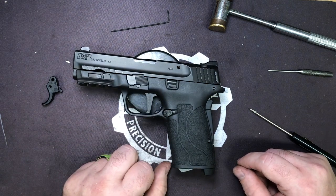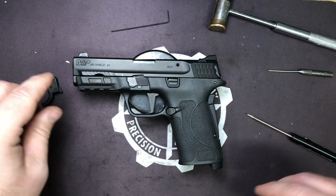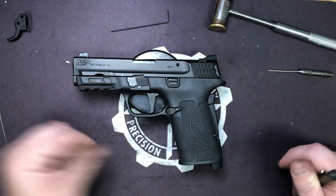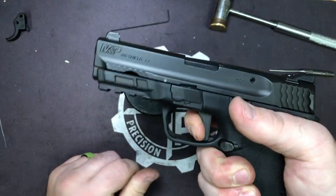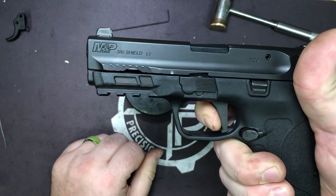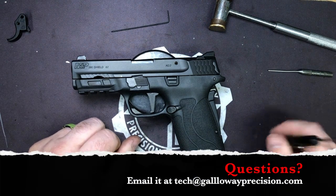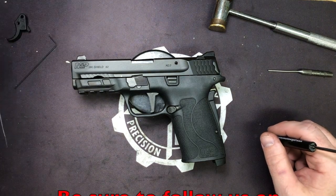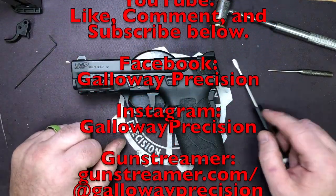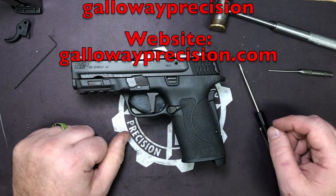These are on the website shipping now. They'll run about the same price as the rest of our 3D printed triggers — around $22 to $23, somewhere around $20 to $25. You can't go wrong; it makes a huge difference and gives you a nice trigger on what is already a nice carry pistol. That's going to wrap it up, guys. If you have any questions, feel free to email me at tech — Tango Echo Charlie Hotel — at GalwayPrecision.com. Be sure to follow us on YouTube, like, comment, and subscribe, and follow us on Facebook, Instagram, Gun Streamer, and Vimeo. As always, be safe, be accurate, and God bless.